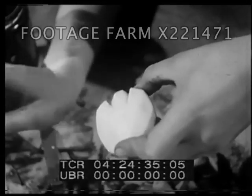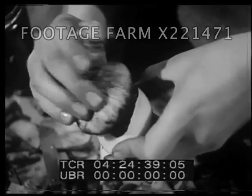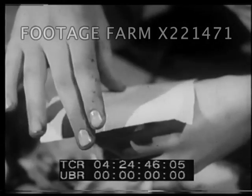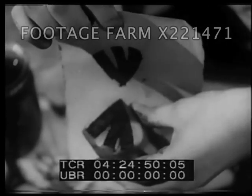Then we dab the potato with heavy ink or paint. Next, we put the ink surface against a piece of paper and press hard. We have made a print, and we can make as many more as we like.